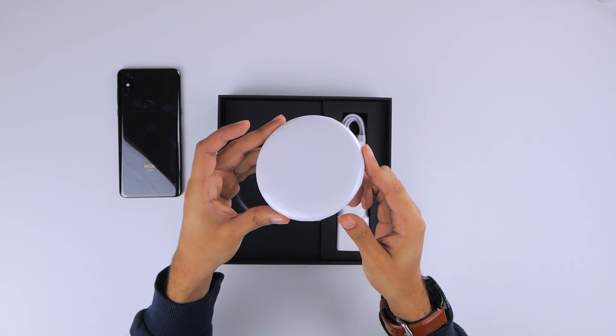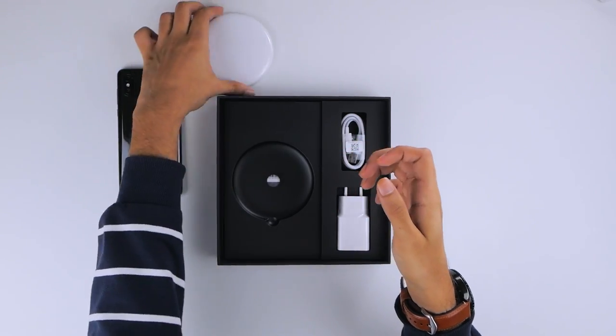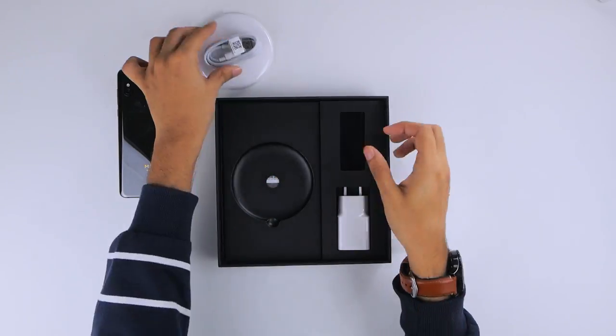It's nice to see first up an 18W wireless charger bundled into the box, alongside the USB-C cable for charging and the charging adapter.